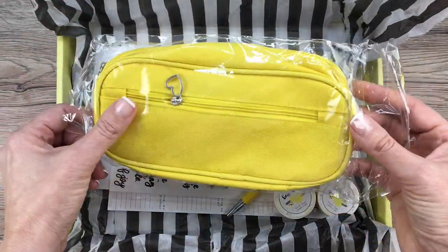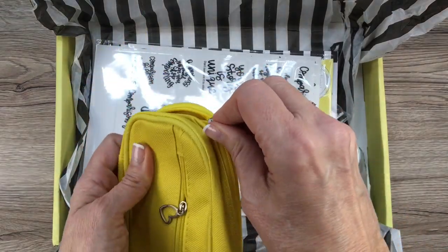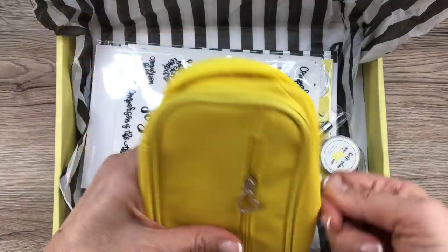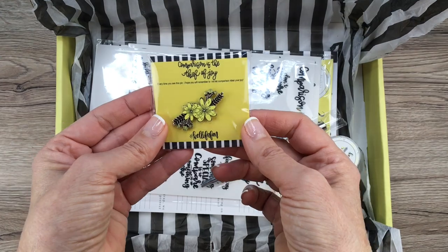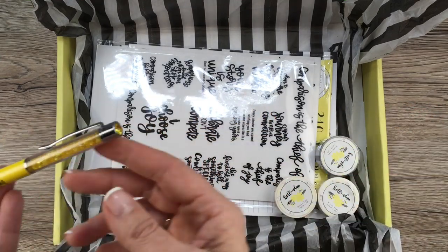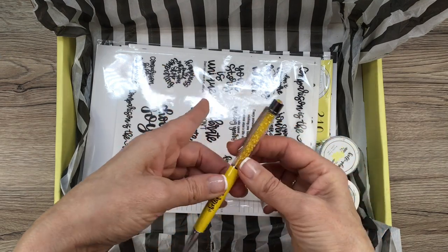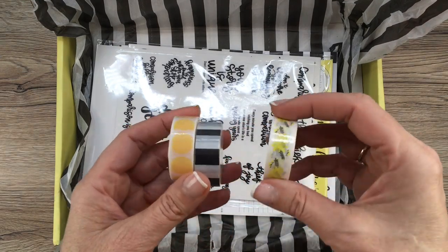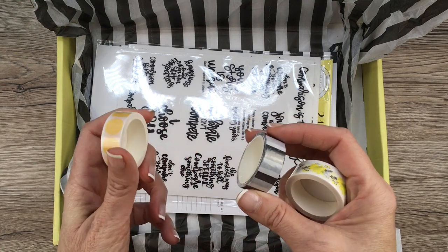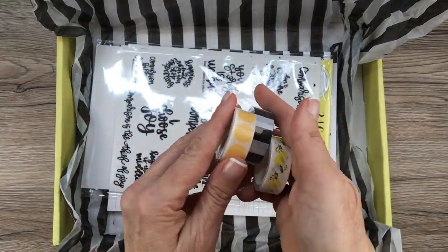We have a little pen case — 'comparison is the thief of joy' — with a little heart zipper pull. How cute is that! It has little pockets inside for pens. I love yellow stuff. We have a Keleva fan floral pin, really really cute. And a pen with little yellow crystals in it — that is a really cute pen, and it feels really good in my hand. We have three rolls of washi tape: this same design as on the sticky notes, a black and white stripe — I'm going to be using this one — and a yellow polka dot. So so cute.